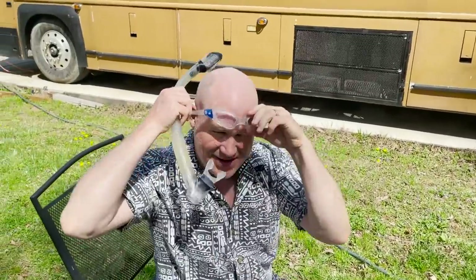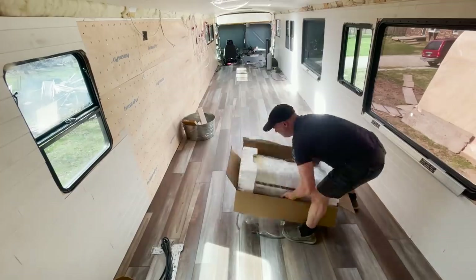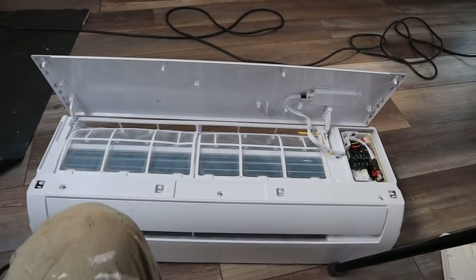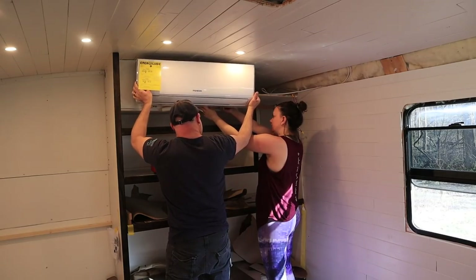Summer is almost here, so you know what that means — installing air conditioning into the bus. First step for getting the bus comfortable is to have some air conditioning, so we started the process of getting our head of our mini split set up.